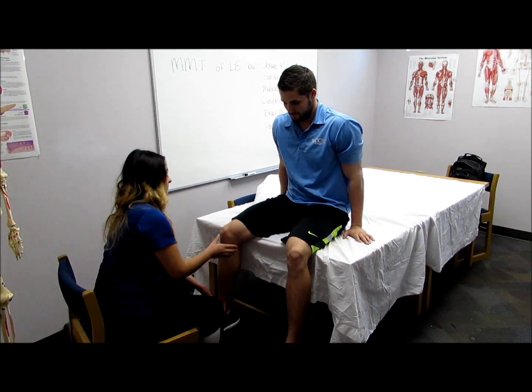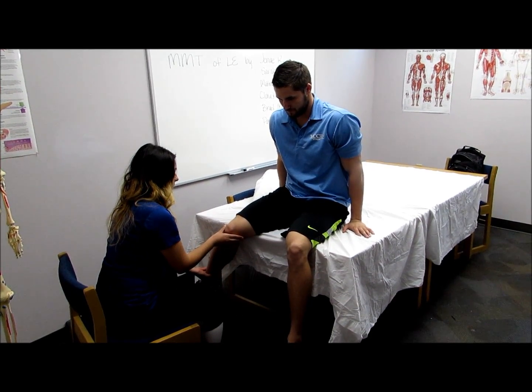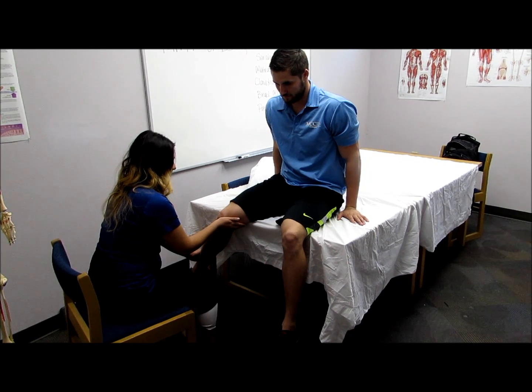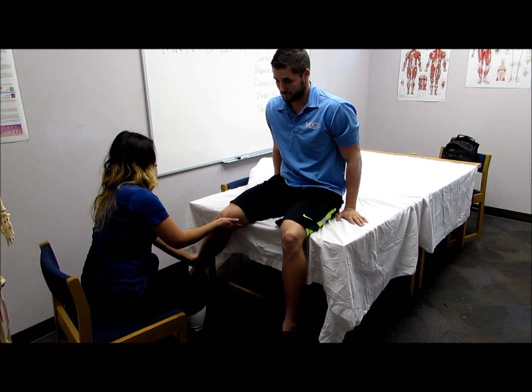To test internal rotation of the hip, the hip will be internally rotated with the clinician's hand on the medial side of the knee and the other hand on the lateral side of the ankle, pushing inward. Hold, don't let me move you.